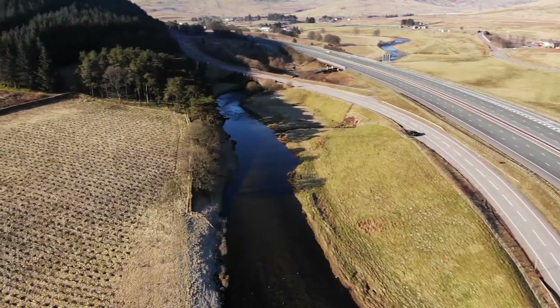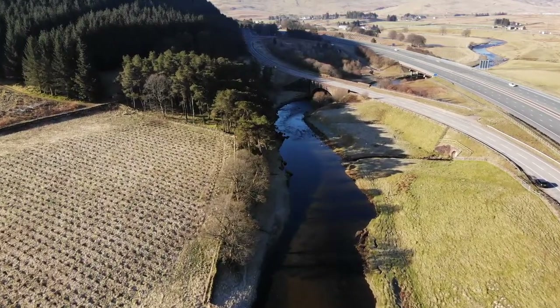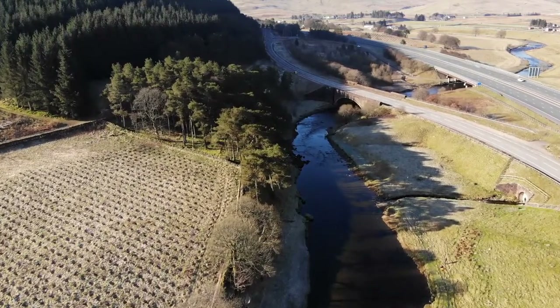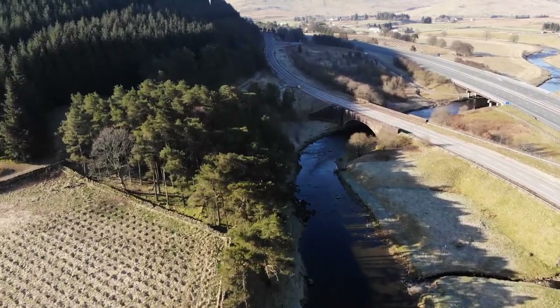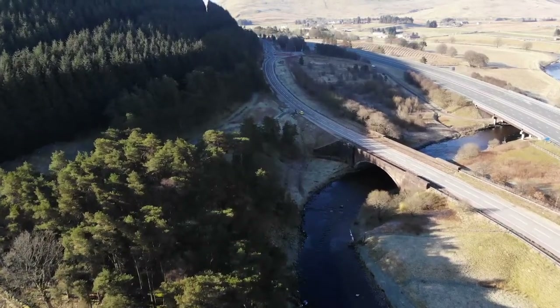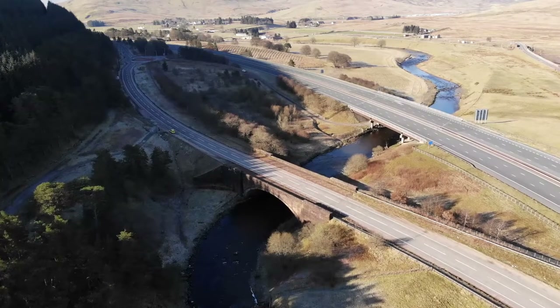That section up here is where I tend to find it a bit more productive. Getting up to the bridge there are quite a few nice wee pools on the way up. At the bridge, if you just pay attention to the left hand parapet, just down there there's a wee gully that comes down — you can see there's a car parked on the road there.